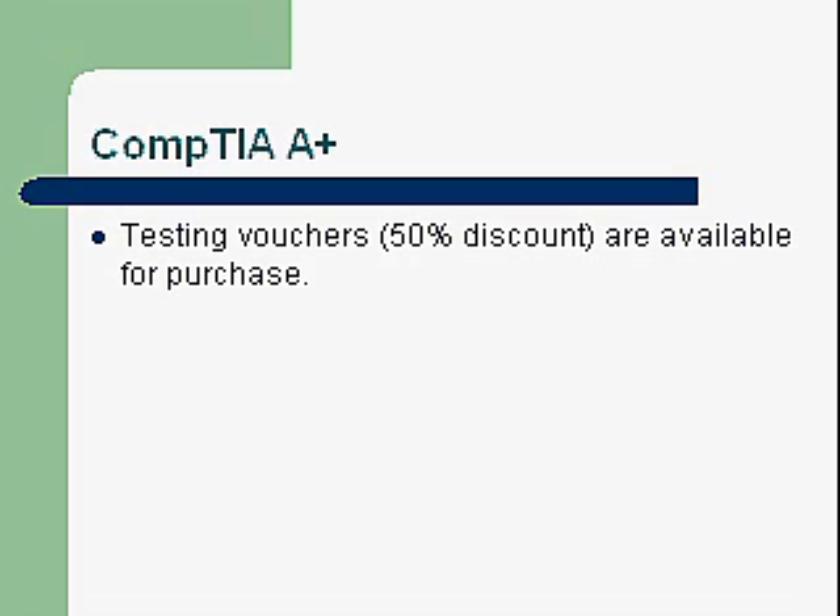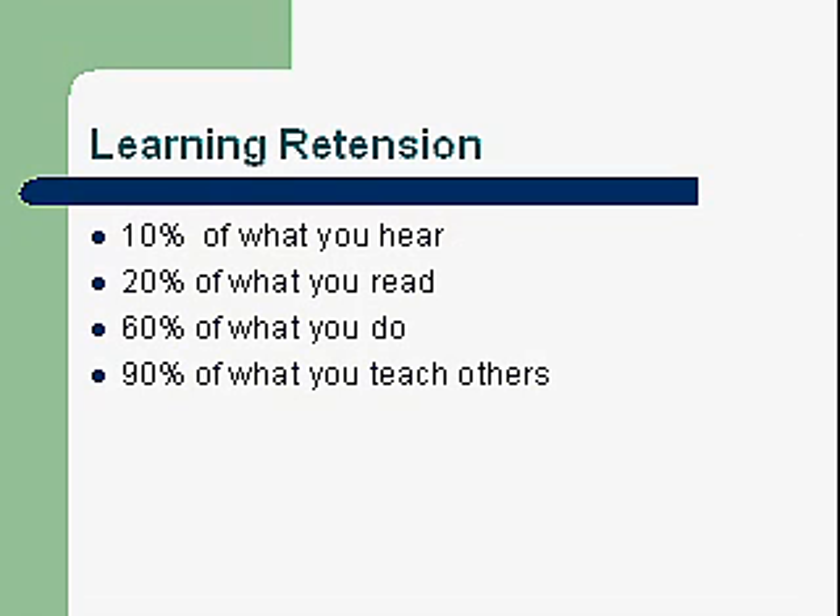Learning retention — how you learn and what you retain. You retain 10% of what you hear; unfortunately, you'll forget things almost as fast as you hear them. You retain 20% of what you read — reading helps you retain more. You retain 60% of what you do, which is what's fun about ROP classes: we provide lots of opportunity to actually apply skills and knowledge. And you retain 90% of what you teach others, so we'll do some teaming so you can explain and demonstrate things to each other. That's when learning really gets locked in.